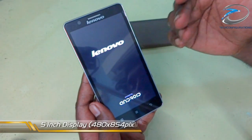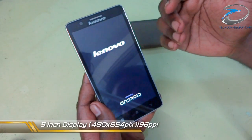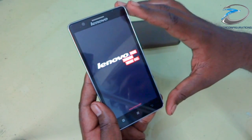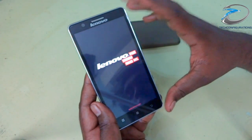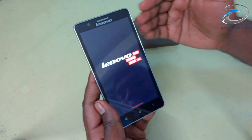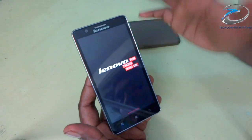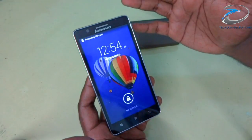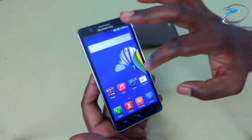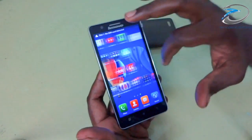The device supports a 5-inch display with a resolution of 480x854 pixels, and it runs Android KitKat, which is the latest version. The boot-up is really fast — there's not much time taken. In first impression, I can say this device is pretty smooth and nicely done.